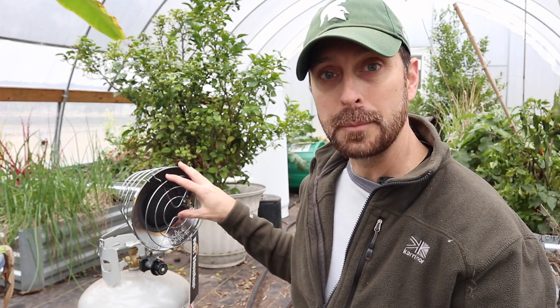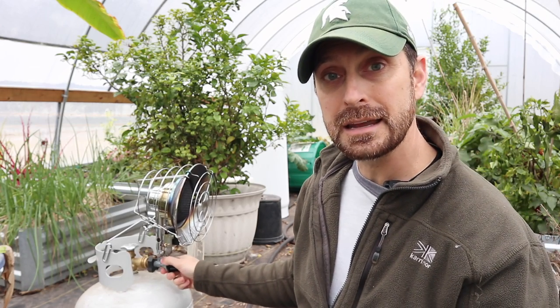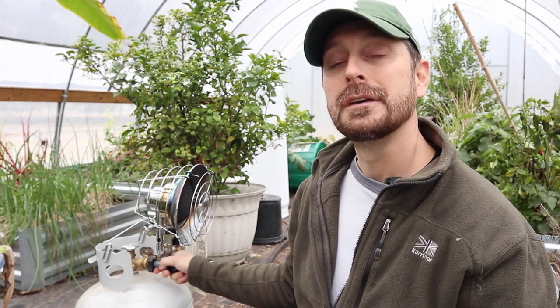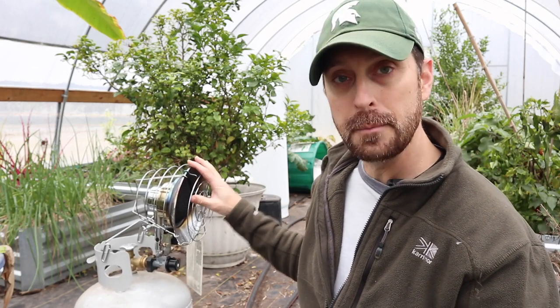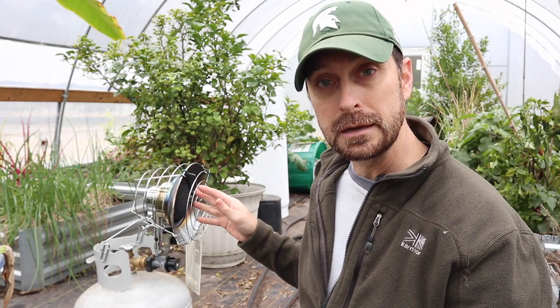For this single top heater with one infrared burner with three settings, let me go over each setting for you. Each 20 pound tank has 4.6 gallons of propane in it. On the high setting you will get about 29 hours of usage. That top setting on this MH15 — the Mr. Heater MH15 — is 15,000 BTU. The middle or medium setting is 12,500 BTU and the low setting is 10,000 BTU.